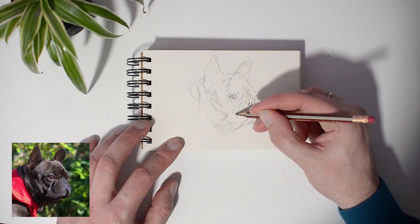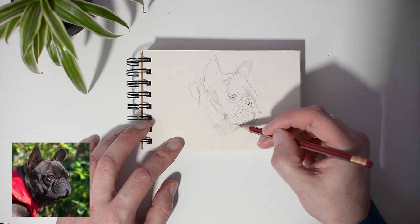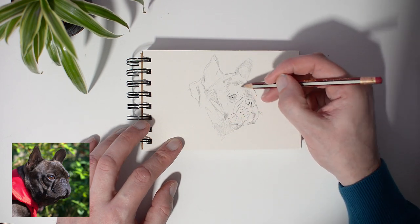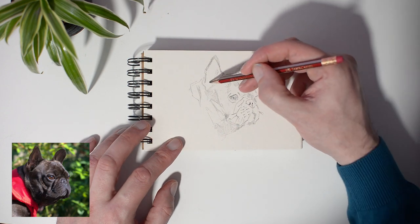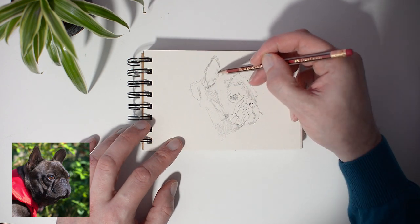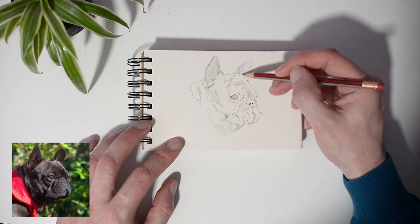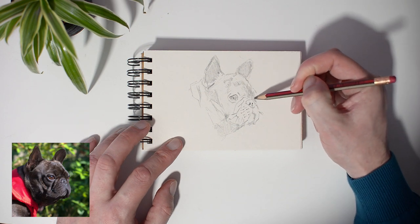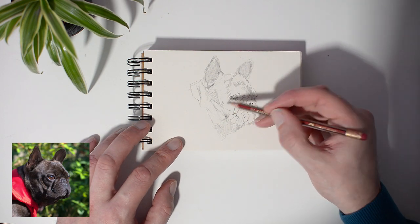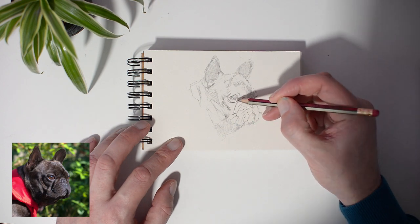It is important that you do not press too hard on your pencil. If a line is not in the right place you can easily erase it. As soon as the main lines of the drawing are on paper, I can start to indicate the shadows. This starts to give the sketch depth.